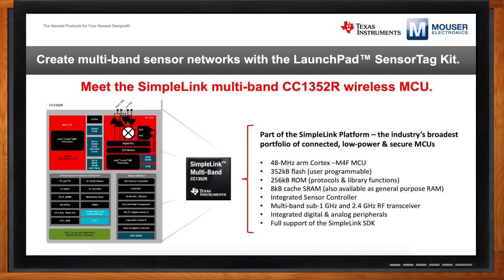This device also features a multi-band transceiver, enabling both sub-1 gigahertz and 2.4 gigahertz connections. We'll touch on some use cases made possible by that flexible connectivity. Furthermore, this device is supported by the SimpleLink SDK — our software development kit that supports the entire SimpleLink platform.